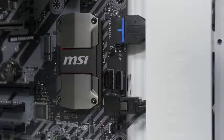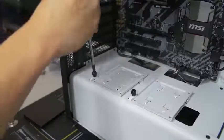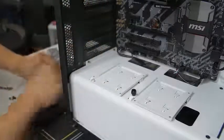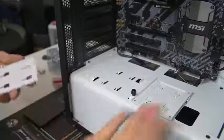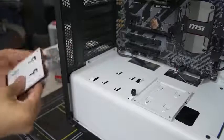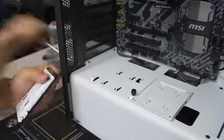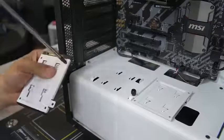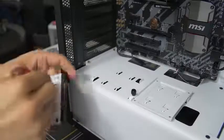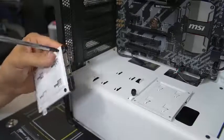Now we've got to install our SSD. Every case is a little bit different, which means I don't know where you're going to be mounting your SSD — whether it's above a power supply shroud like this one, behind the motherboard tray, or maybe in a drive cage somewhere at the front. SSDs are so small they can fit pretty much anywhere, and case manufacturers have come up with so many clever options for mounting them in different places. Consult your case manual to find out where you should place your SSD. Oftentimes they give you more than one choice.